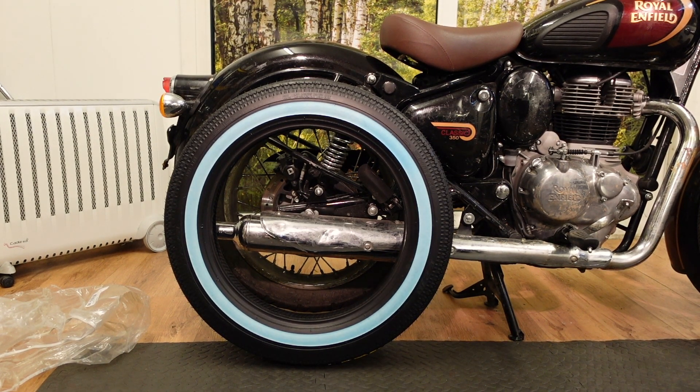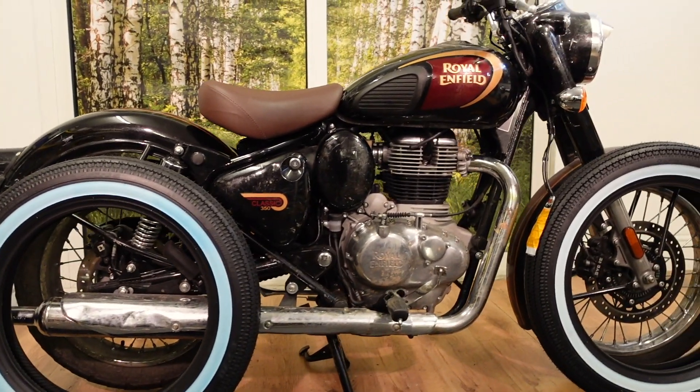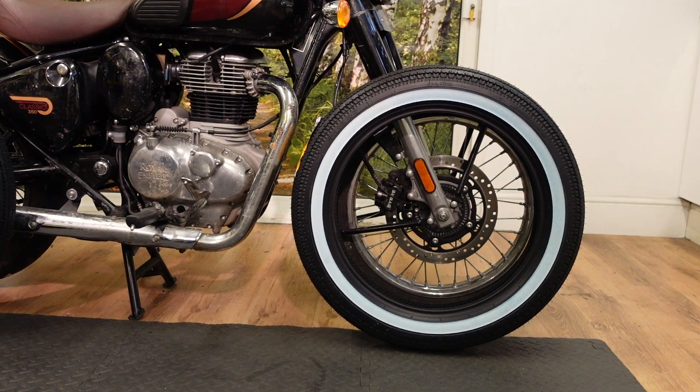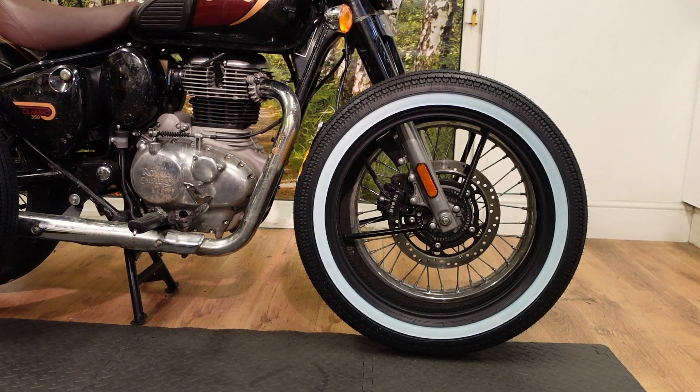So if you use your imagination — there's the rear tire and there's the front. I know, it's just making me laugh. There's some cartoon characters going to come riding in on it. Look at those white walls. I don't even know if it's going to be able to have a front mudguard.